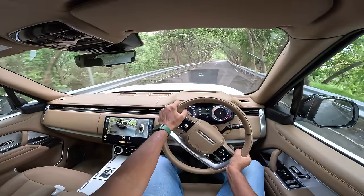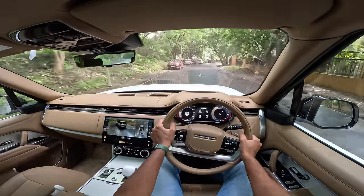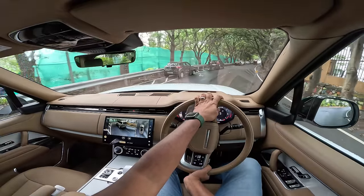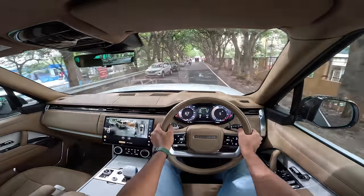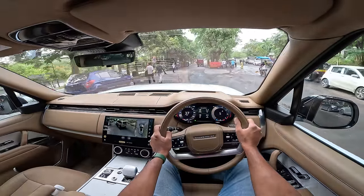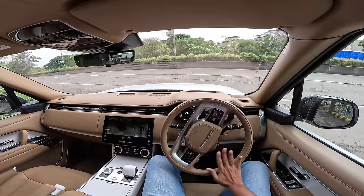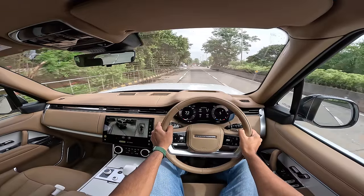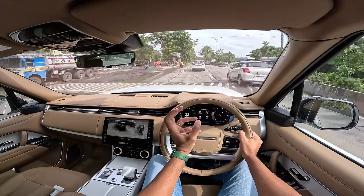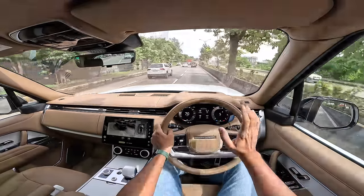All thanks to BMW's 4.4-litre bi-turbo V8 which powers this car. When I first heard Land Rover had ditched its 5-litre AJ supercharged V8 for BMW's 4.4-litre V8, I was excited expecting 600 horsepower. But this is the P530 — it has 530 horsepower as the name suggests. I think they've given it a lower state of tune or programmed it for smoother performance. Steering is quick to turn for such a heavy car. Brakes are also quite strong, though they didn't give me massive confidence under heavy braking — 400mm disc at the front, 370mm at the rear.